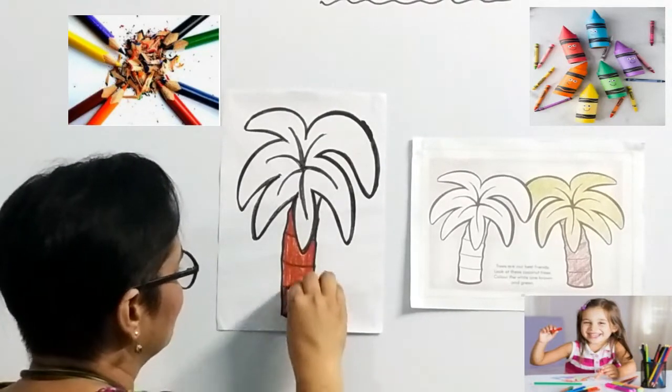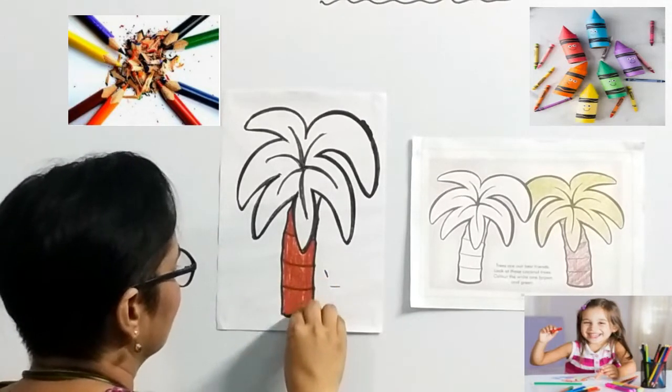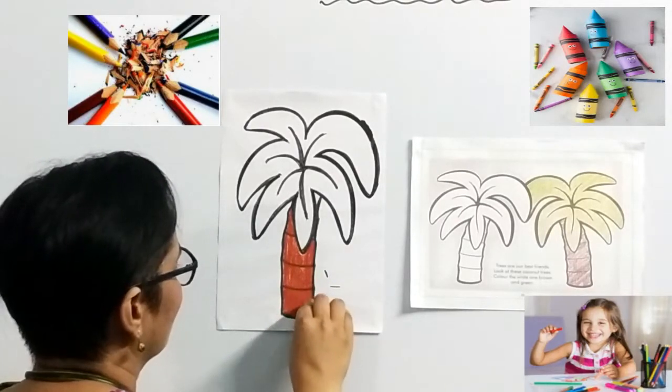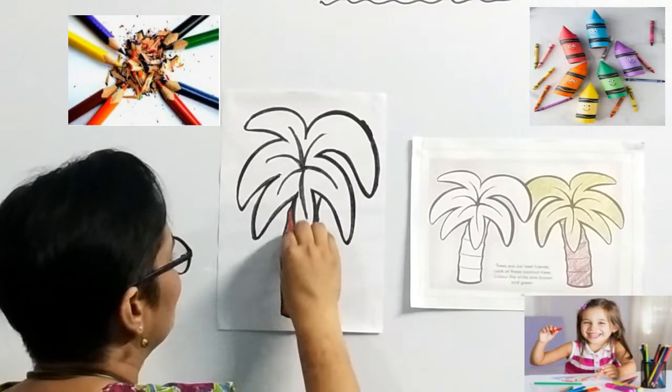See, I am going only in one motion — the straight motion. Take your time, children. There is no need of doing it fast. Enjoy your coloring.